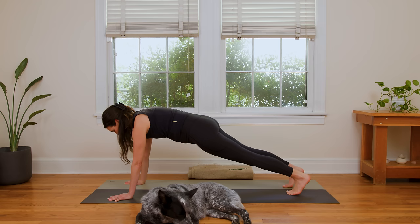Turning the quads on in Plank is like magic — it can be really, really supportive in this posture. So just play here for three breaths. You got it. We're here for two. And one.